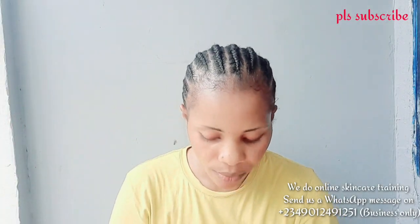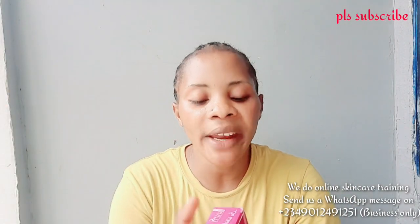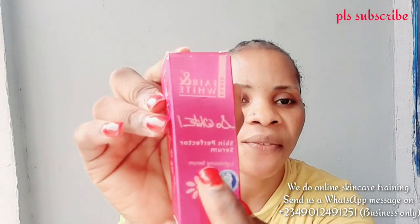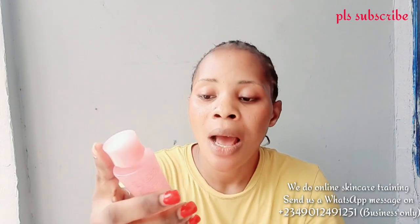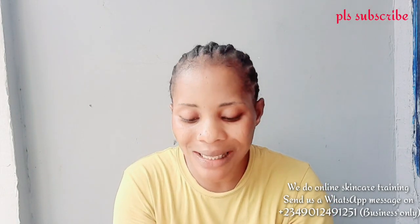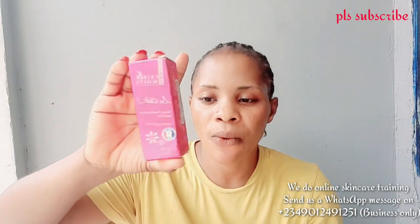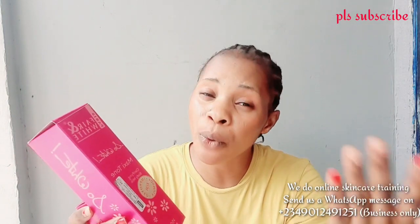Now let me talk about the tube and the serum. This serum comes in two types — this one is the skin perfector serum, and the other one is the brightening oil, which is a bit longer. The brightening oil is about 5,500 naira and this serum is around 4,000 naira. This serum is very, very small but mighty — it is super, super good. For me, the serum is more active and effective than the brightening oil. I got the serum for her.